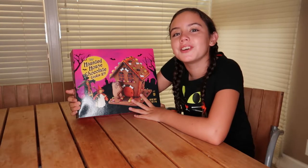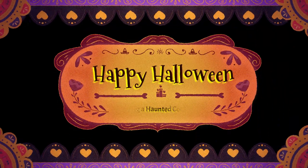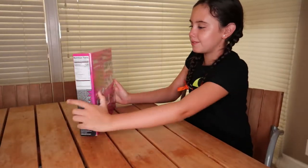Hello everyone, today I'm going to be showing you how to make the haunted house.